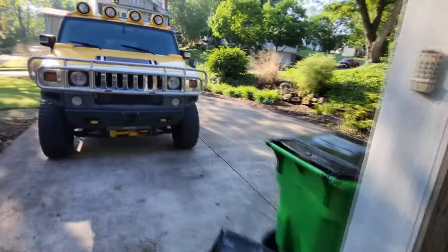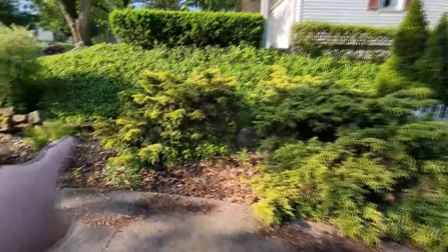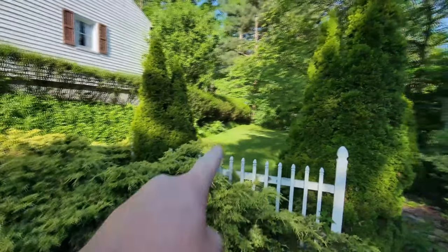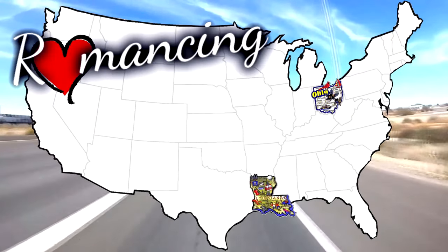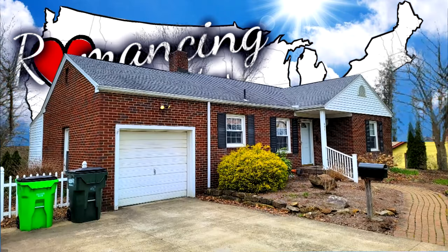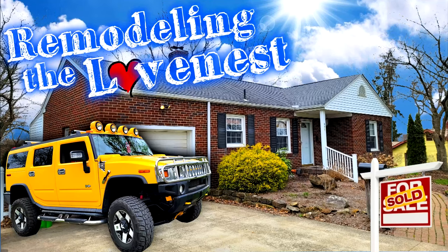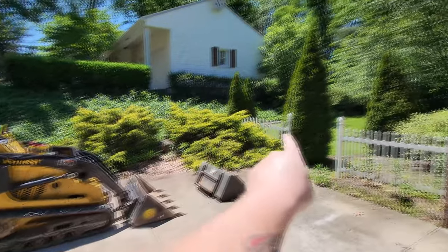I have been outside preparing to put in a gravel drive from here all the way back to those bushes way back there. Now it is time to get down to business and start working on this driveway.